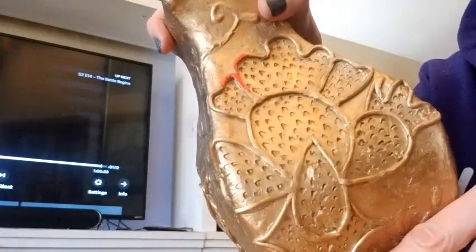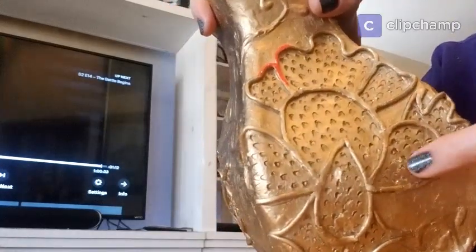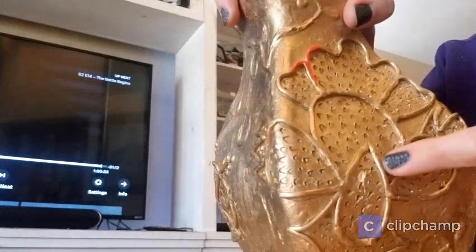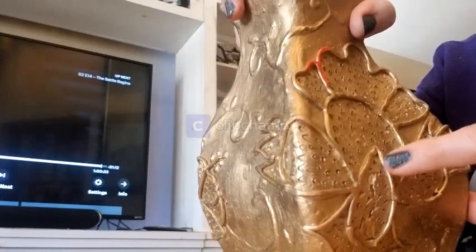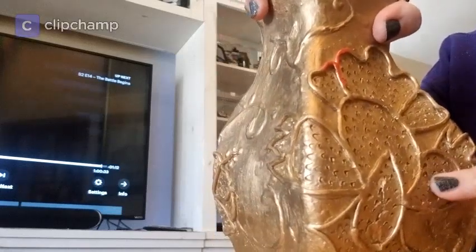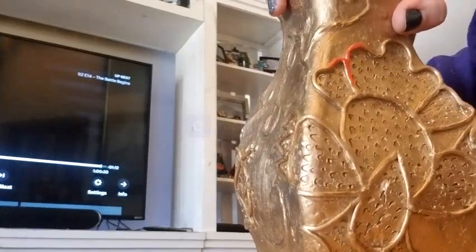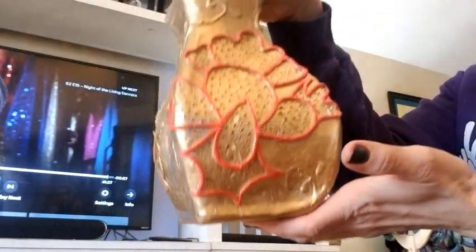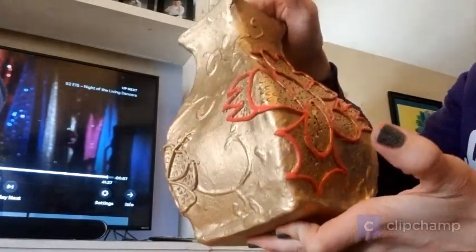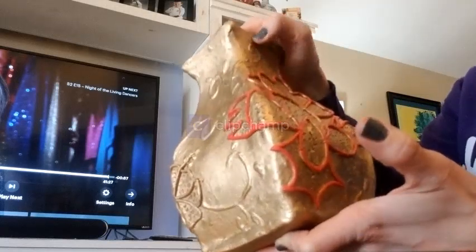Here is where the worst crack was, and you can see you can hardly see it after adding the gold spray paint — it hid a lot of the repair work. It was just a hairline crack on the detail work part; it didn't go through the jar. I finished my first flower on the jar and I really like how it looks. I'm going to keep going and do all the flowers, then decide if I'm going to do the slip designs in the same red.